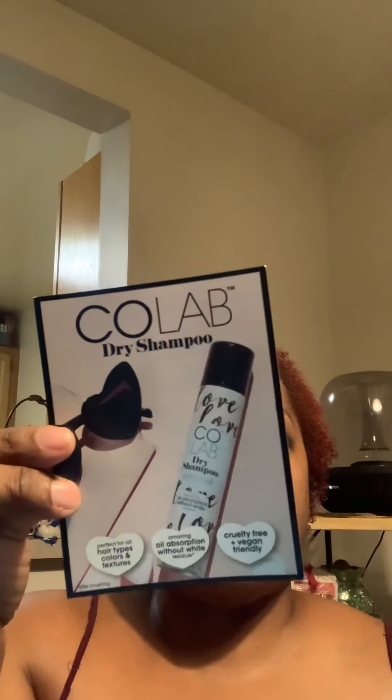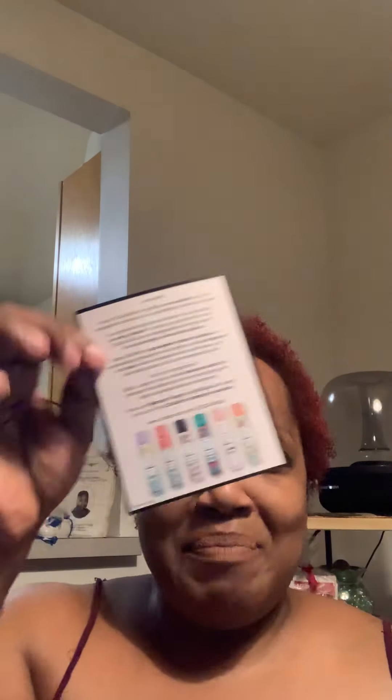This is from a company called Collab, and inside the box is the Collab dry shampoo — this is the original. They also gave me a little card with some information on the back. It looks like it comes in different scents, but mine is the original, so yes, I got that.